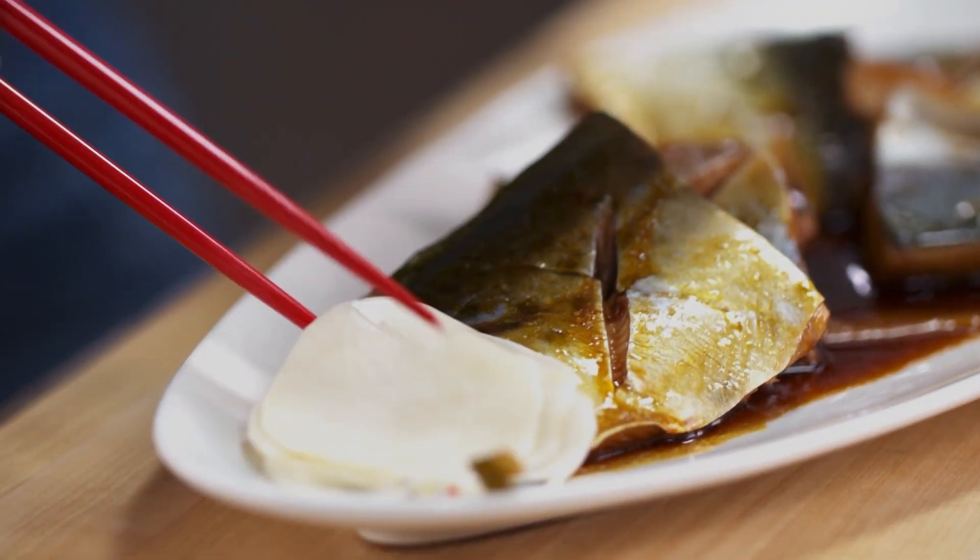Look at those beautiful slices. Now I get to eat.